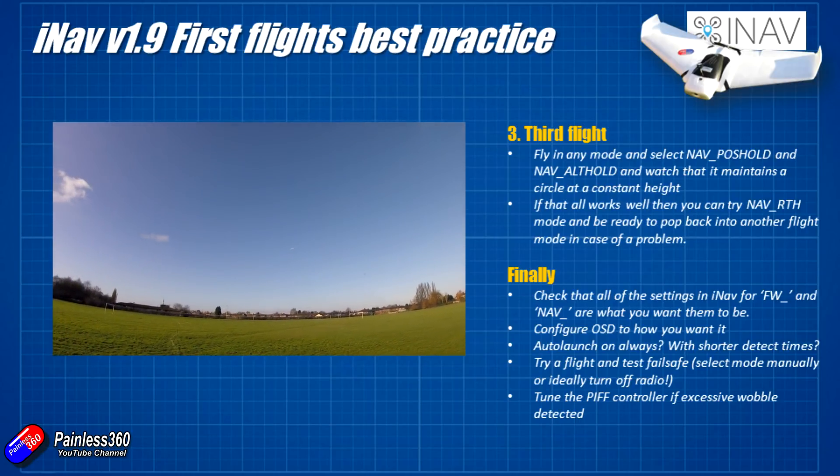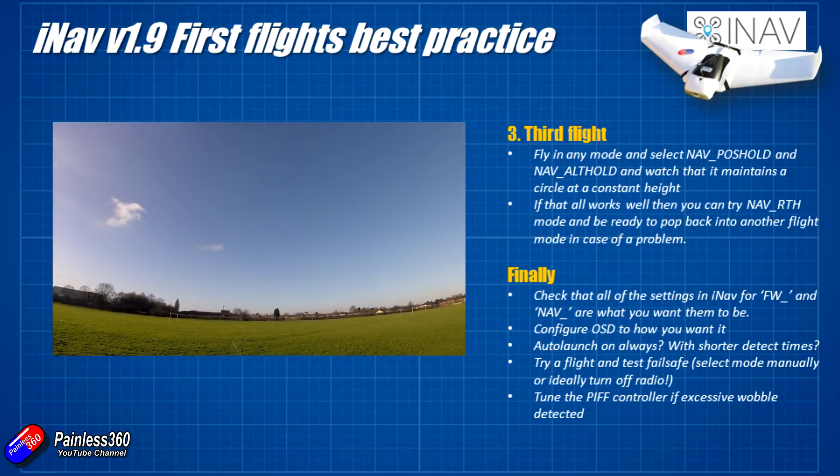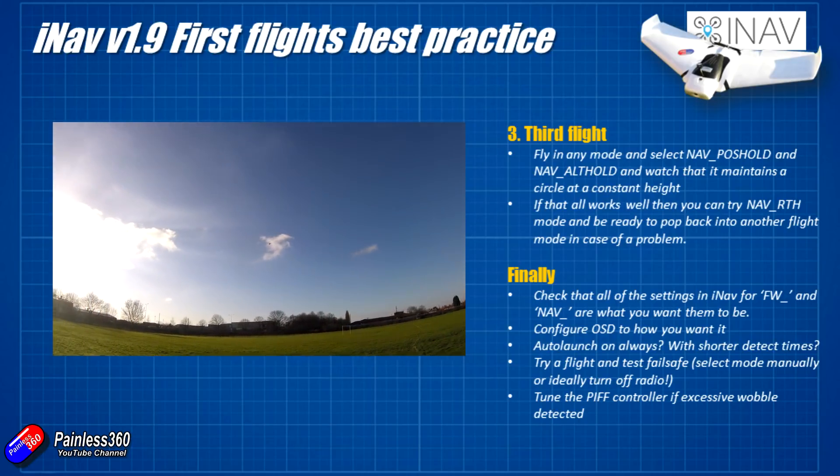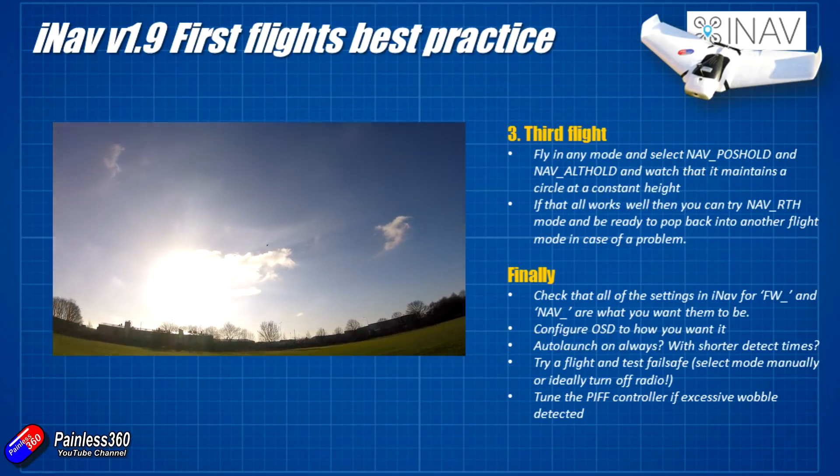I would always recommend testing the failsafe in a real life environment as well, so that you know if ever there's a problem in the field you've got that extra protection from the iNAV system.